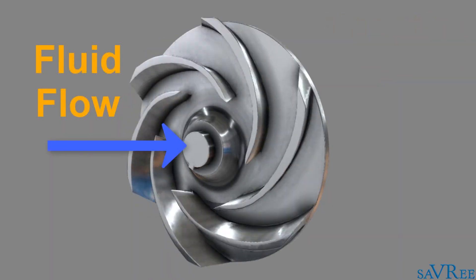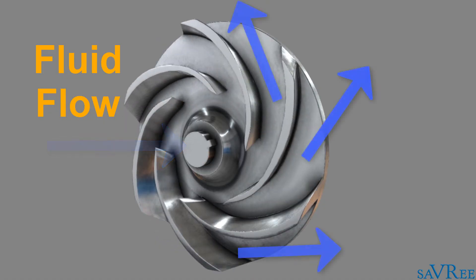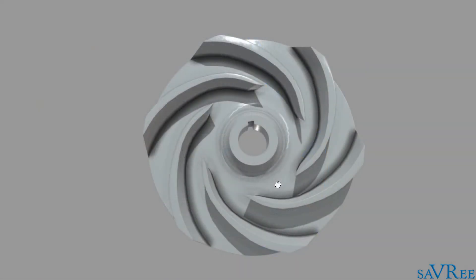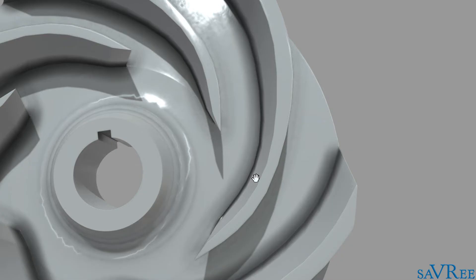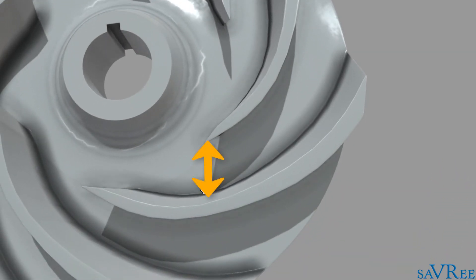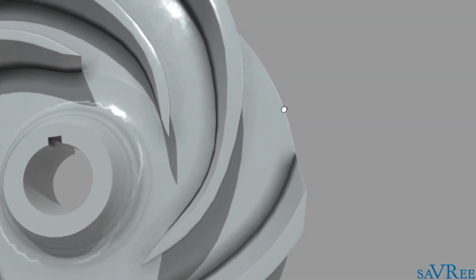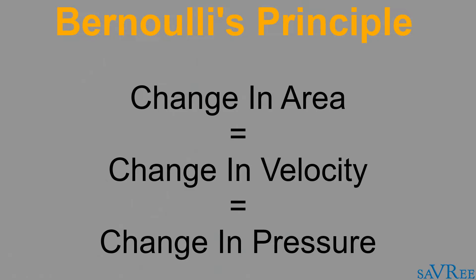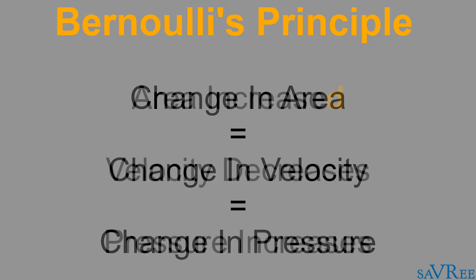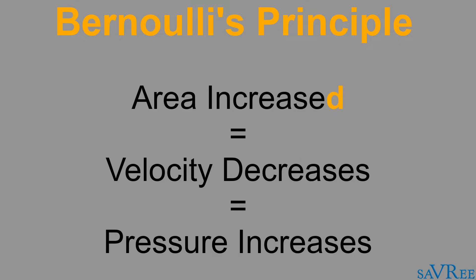Because the impeller is rotating, the fluid is thrown outwards radially due to the centrifugal force that's imparted on it from the impeller. Notice that each of the vanes has a gradually increasing gap between it and its neighbor. For example, we can see here that the gap is quite small, and when we get to the outer periphery, the gap has become quite large. This change in dimension is the reason the impeller can change velocity to pressure. Bernoulli's principle states that if we have a constant flow and a change in area, then the velocity will be correspondingly changed as well. So if we have a steady flow and an increase in area, we'll get a corresponding reduction in velocity.